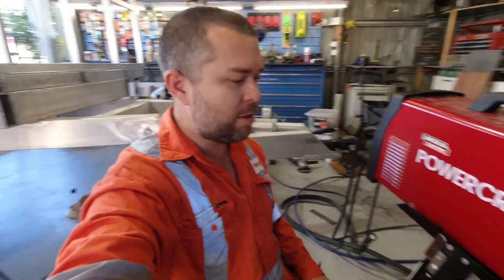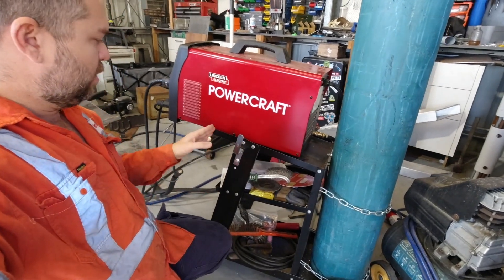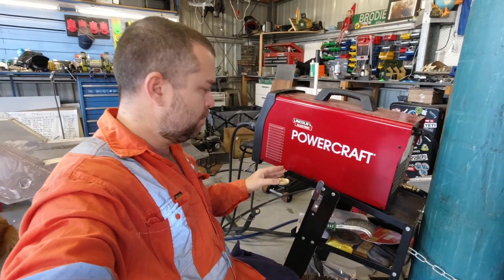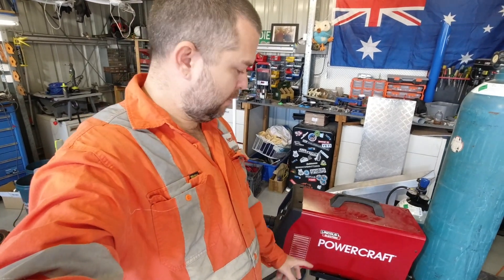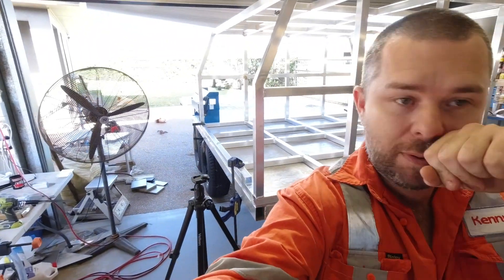I also need to practice bending sheet metal for all the brackets and stuff on the toy hauler, so this is a good little project. I'm going to take this tray out and probably bend up a new one out of ally. Let's take some measurements, mark it up on the sheet, and see if I can bend it up without stuffing it up - see how many tries this takes me.